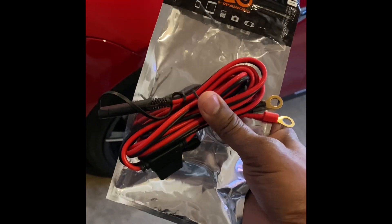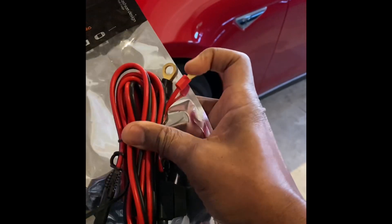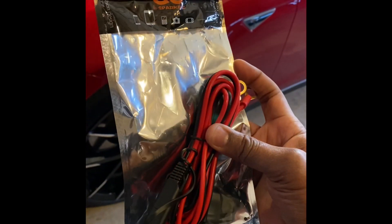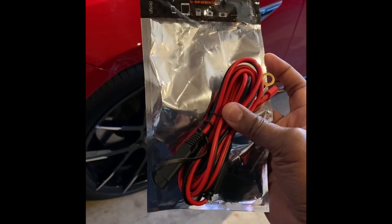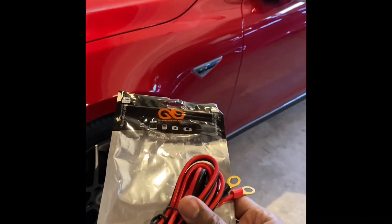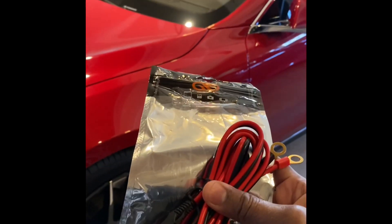What I'm going to be doing today is hooking up this cable line to the battery of my Tesla — specifically to the 12-volt battery terminal — so that I can have a quick connect for a battery tender. I have a battery tender but I think it's only rated for like 1.4 amps or something like that.